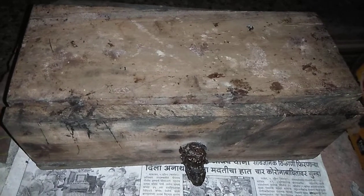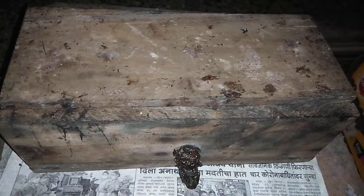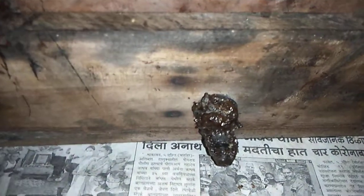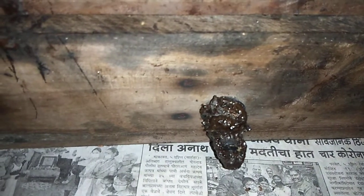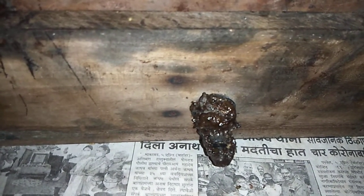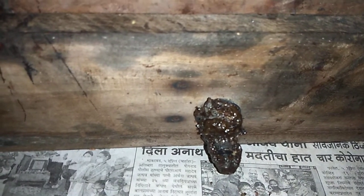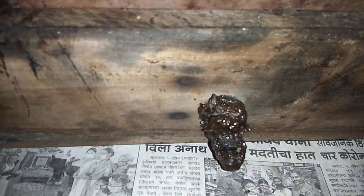Hello friends, welcome to my channel V4Bees. This is a stingless bee box, and this is the entrance of the stingless bee box. As you can see, it's all covered with propolis. This propolis covers all around the entrance to prevent intruders and also acts as a safety barrier from any predators that might attack these small stingless bees.